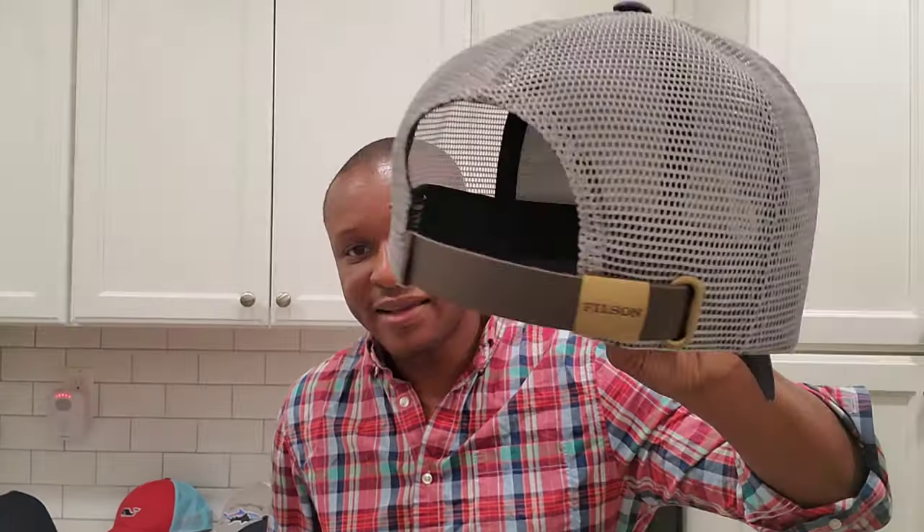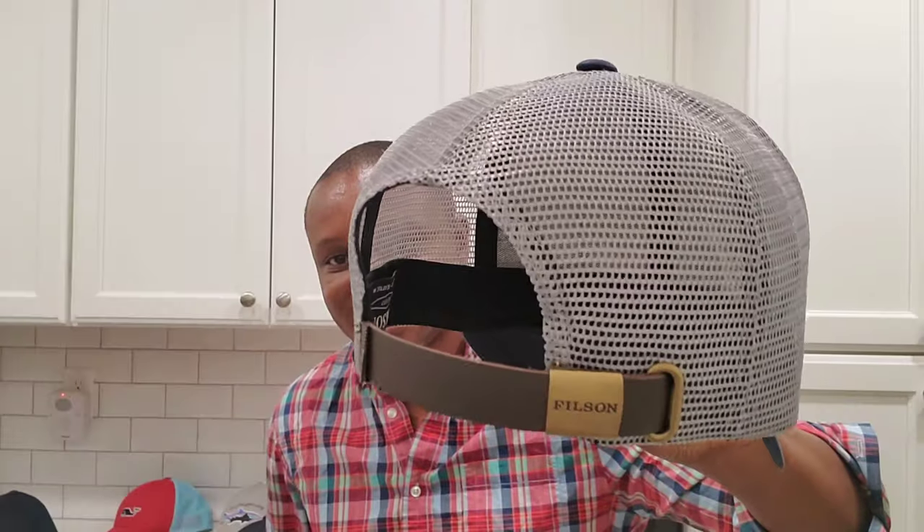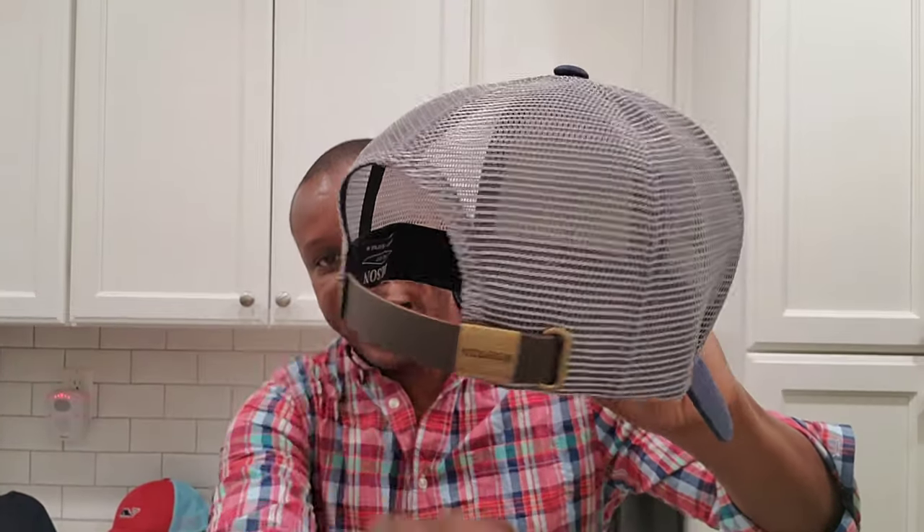I'm starting with the Filson hat as an example of a high crown. You can see the crown is really deep and very firm — almost bulletproof. I recently picked this up on a winter sale. It has a leather strap in the back, which I've never seen on a trucker before. This is your traditional 1985-era trucker hat style.